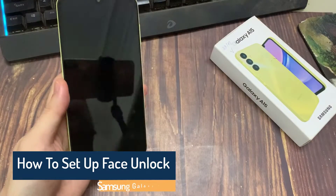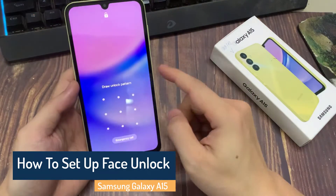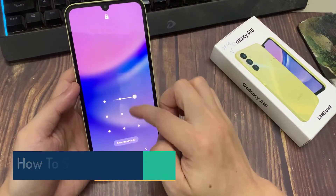Hi everyone! In this video, you have to set up Face Unlock on your Samsung Galaxy A15, so that you can be able to unlock your phone using your face.